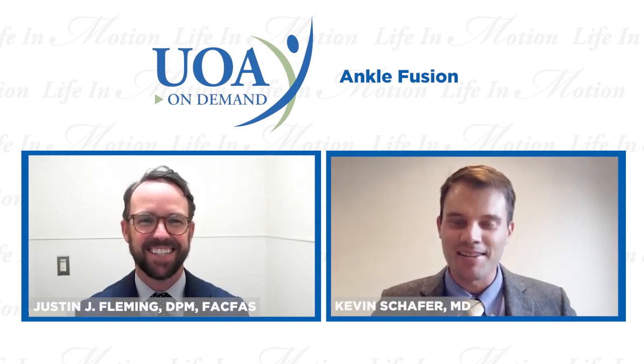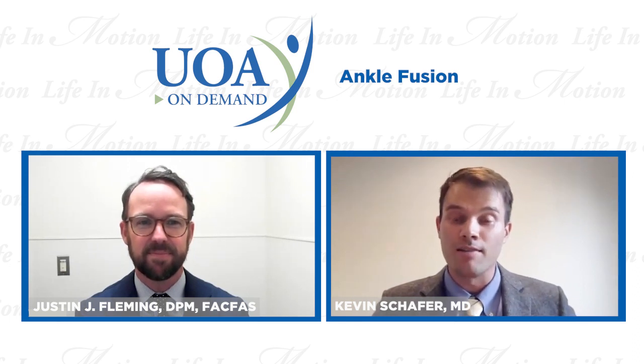Thanks, Justin — that was a great case. A lot of great information today for our viewers regarding ankle arthritis. That wraps up our talk for today. If anyone has ankle pain, foot pain, or any orthopedic pain, we're happy to see you at UOA. You can make an appointment by calling us or visiting uanj.com.